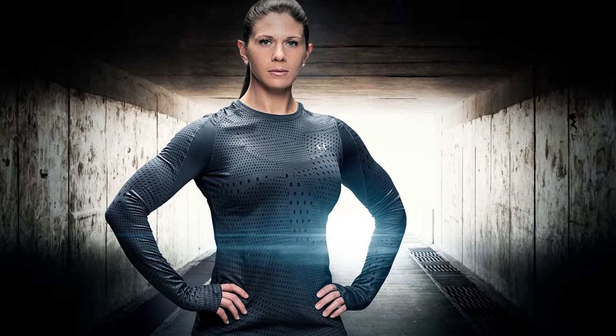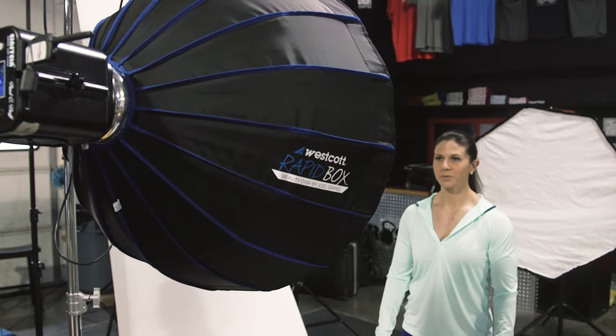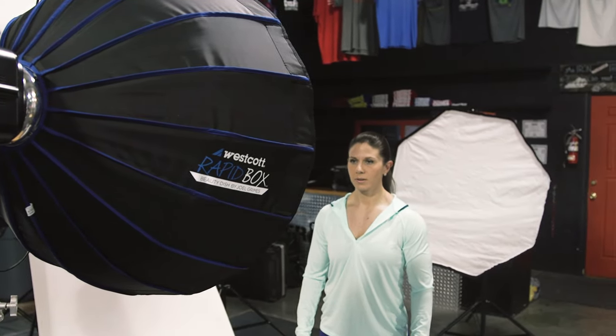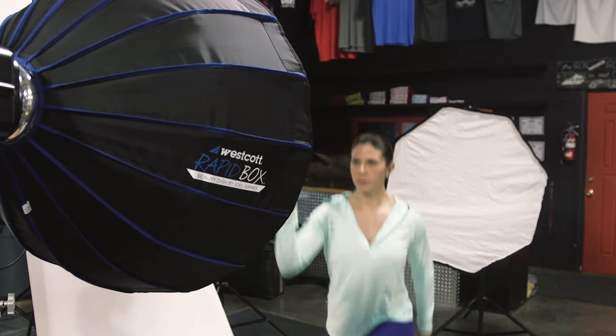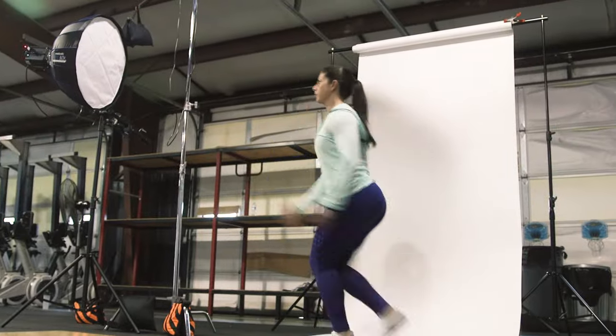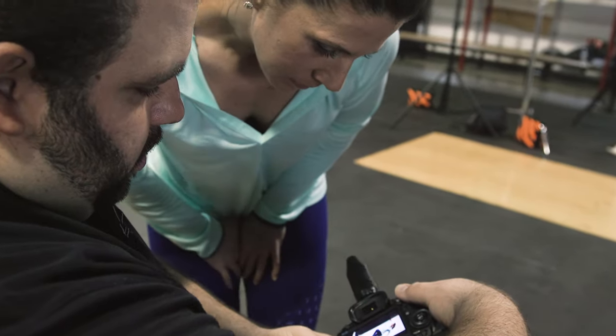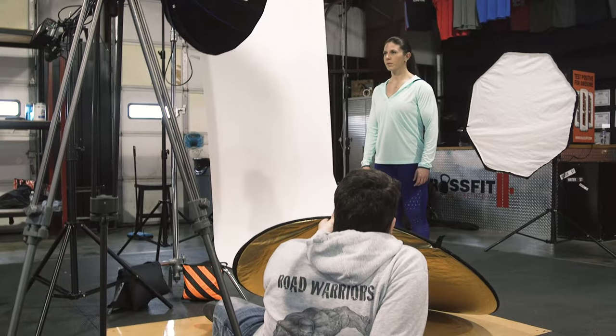Barbara's second look was action-based. We had her doing a basic runner's type stretch with a one-foot hop here and a one-foot hop there. To stop the action, we had the Westcott Beauty Dish in the front, filling up her face and torso and creating a nice outline from the front side. In the back, we had a 48-inch octobox creating some stopping power and a nice kicker. This also created a nice cross-light that you see in a lot of hero portraits and action images.